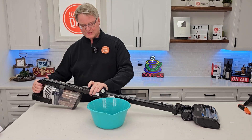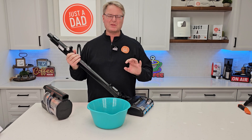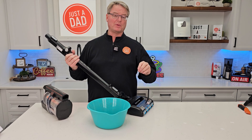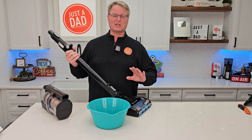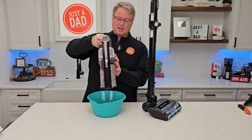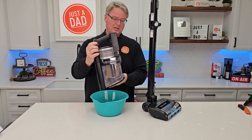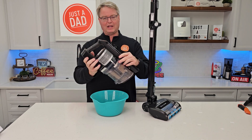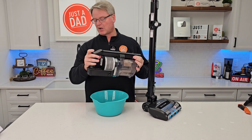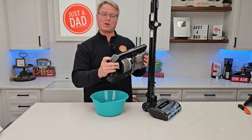Let's see how it did cleaning. I thought this one did a really good job on hardwood floors. On carpet it was a little heavy — not too bad — it definitely cleans carpet really well, it just seems like it was a little harder to move. But it picked up a lot of stuff. You just go over to the trash can, press this button, everything comes out, put it back in, and you're ready to go.